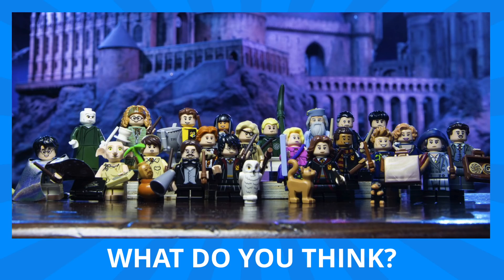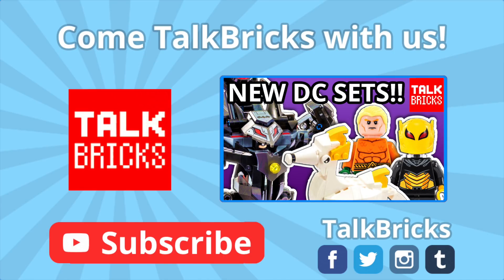That's all the time we've got for today. Thanks and have a good one! Click and learn all about the LEGO DC Comics superhero sets coming out soon, and don't forget to subscribe!